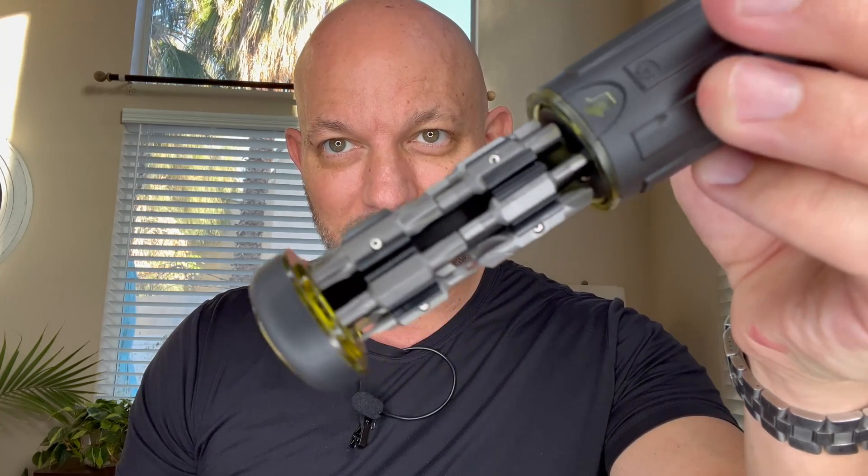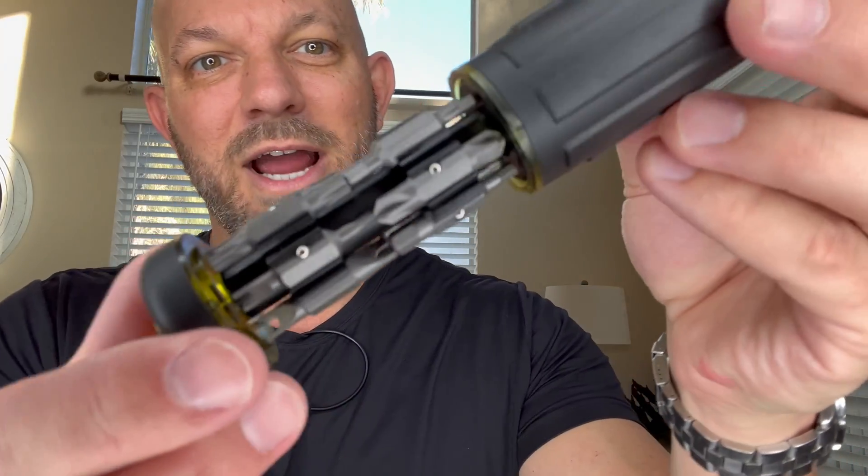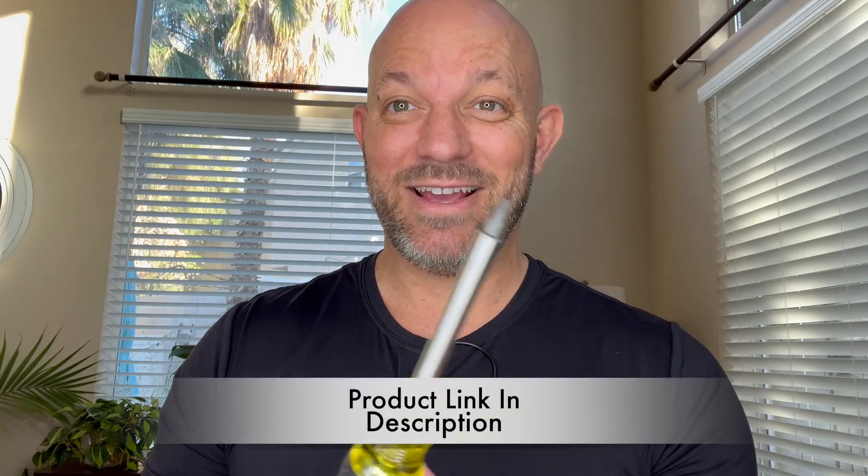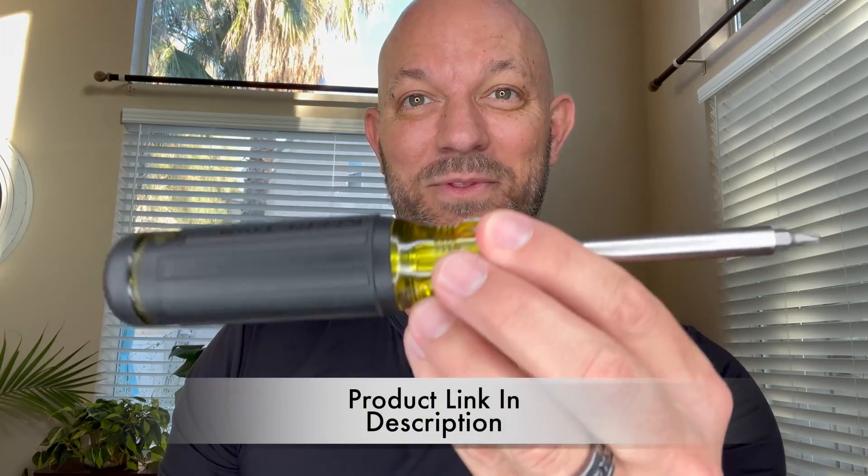All you've got to do is tug on this and it will slide out, and now you have all these extra bits. Remember, each one is two-sided. These bits also — I've had screwdrivers where the bits are really hard to get out and it hurts your fingers — these will pop out real nice and easy, and then you pop it in also real nice and easy, just like that. Close it up and you're good to go. It seems like a great screwdriver to me; I'm happy that I have it and I would definitely recommend it.